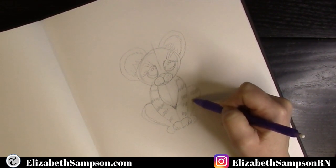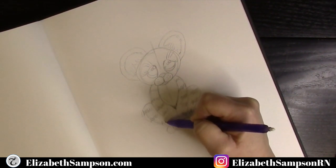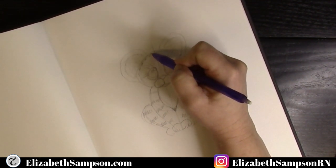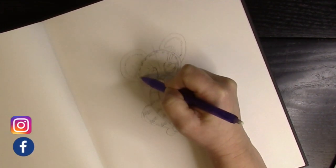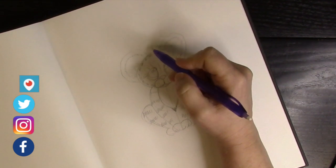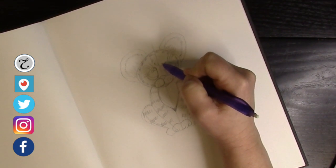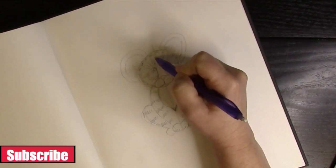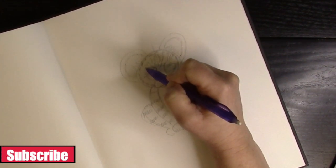On the face, start the tiger stripe lines from the center area near the ears and make zigzag lines all the way across. Make them dimensional and interesting — separate them so it's not one big line across. Come down the center line by the nose, making those lines come down toward the center of the face.